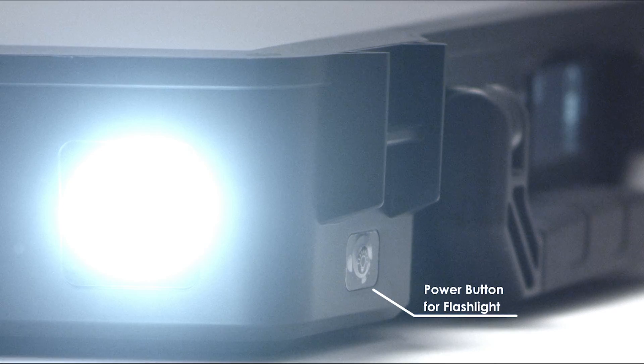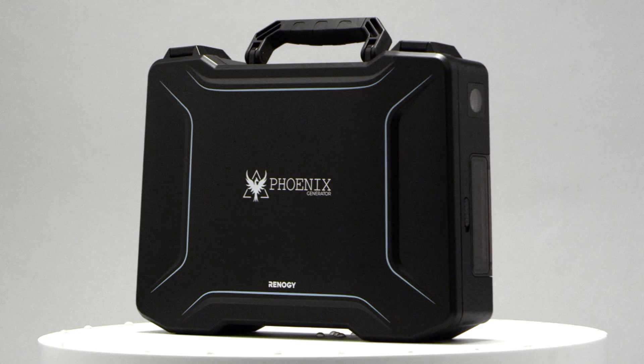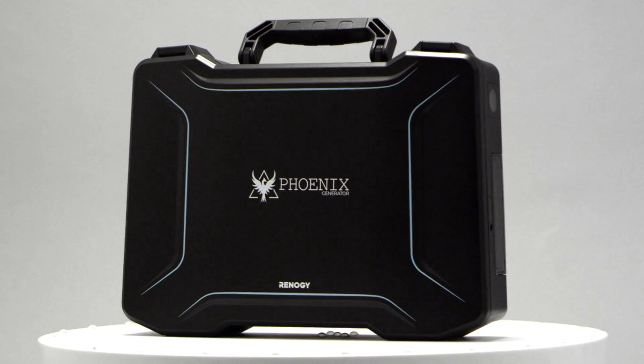And the LED light will make the Phoenix an essential part of your preparedness kit. The Phoenix Generator — ready for your next adventure.